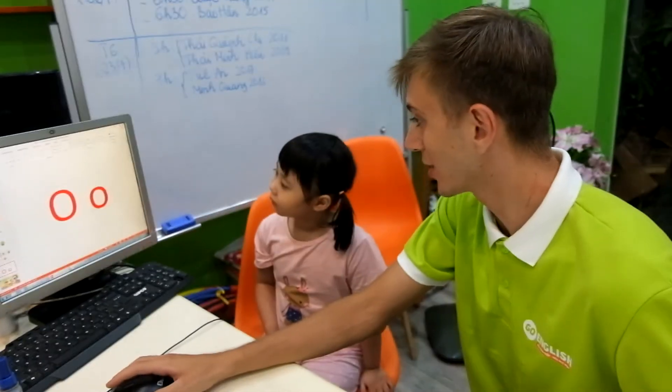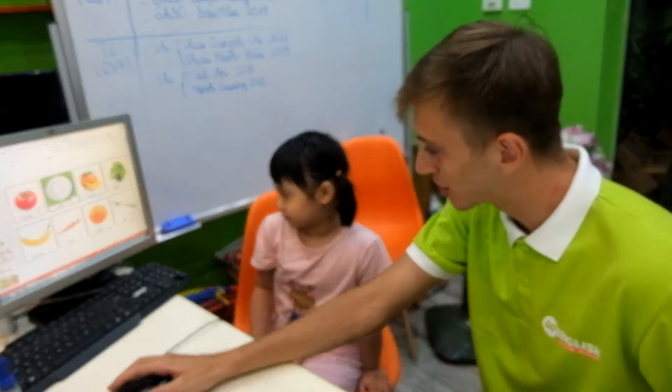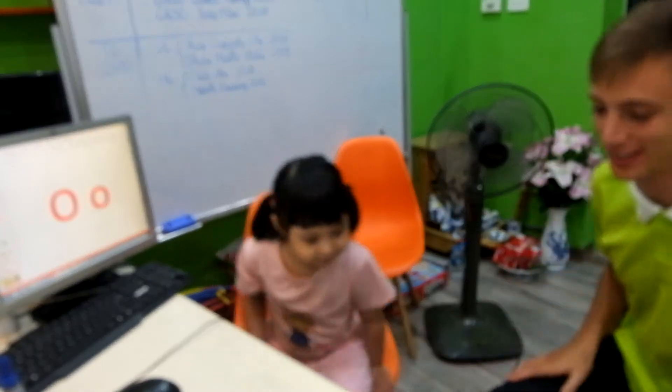And Kimmy, can you tell me what letter this is? Good job! And which word starts with letter O? Good job, Kimmy!